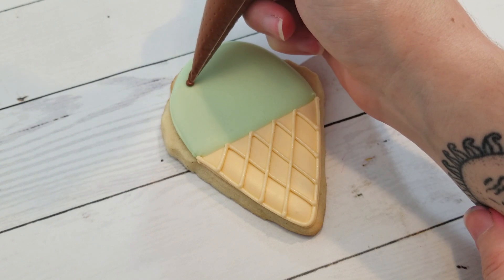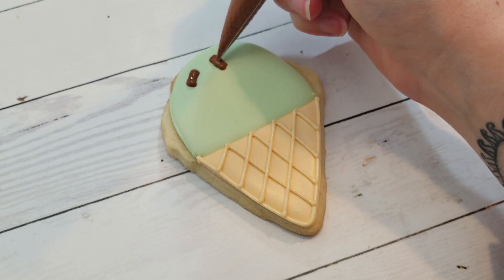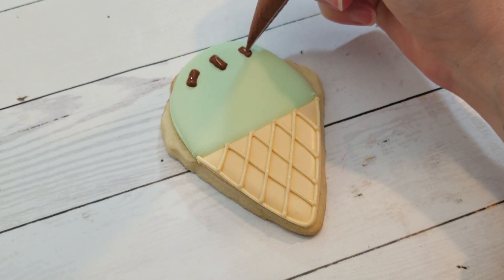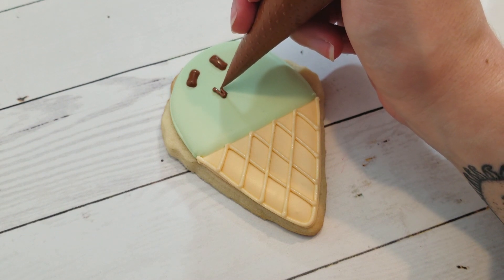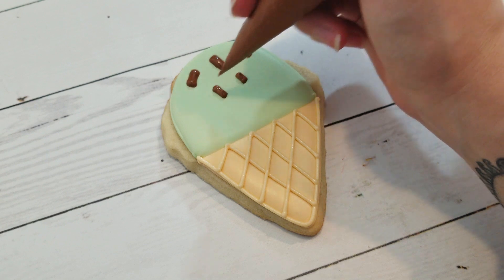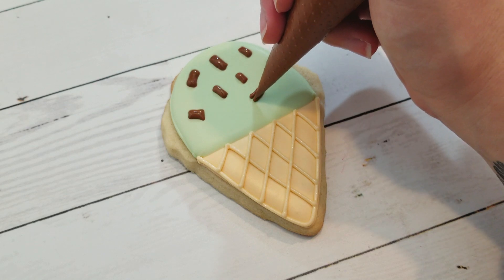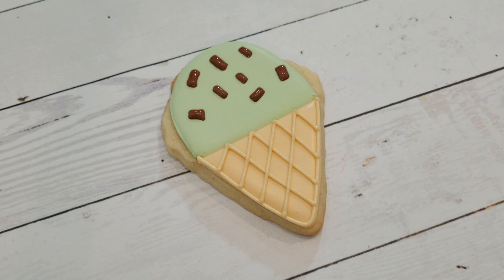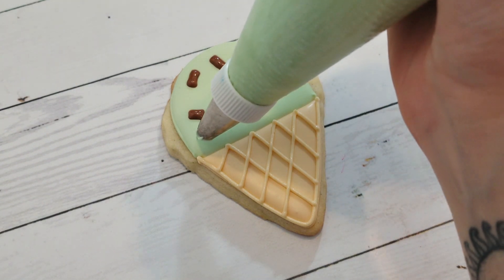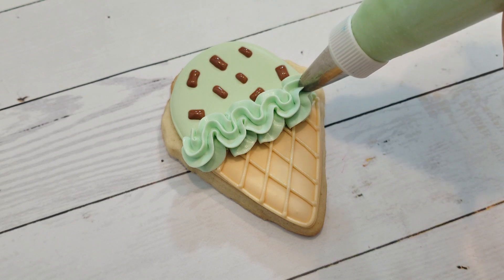For the mint chocolate chip ice cream, I'm using a medium consistency dark chocolate brown royal icing and I just snipped the end off the piping bag — I didn't bother with a tip this time. I'm just piping random little squares or rectangles around the top portion of the ice cream. The bottom third is going to be covered with ruffles, so don't bother putting any chocolate chips there. Then we'll finish it off with some stiff consistency mint green royal icing and a number 35 star tip with some ruffles along the bottom.